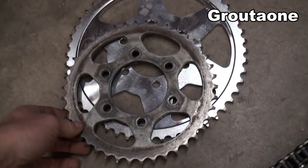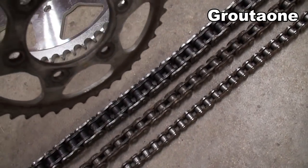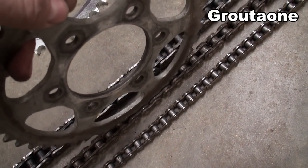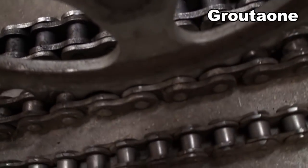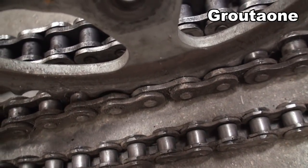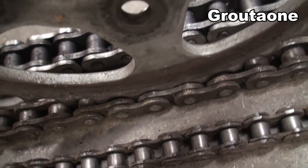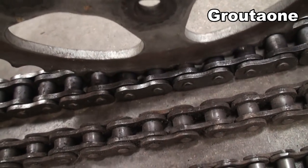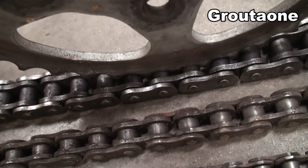I'm going to show you later in the video that it's possible to measure a chain and find out what size it is. I'm going to take this sprocket here, and this is a correct match for this chain. There's a little bit of side play. If I take that same sprocket and put it in here, now it's much too narrow for that chain.